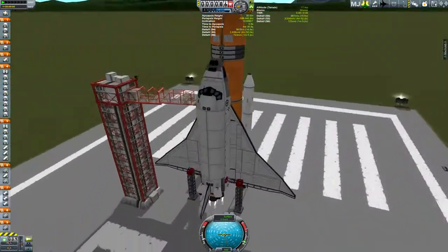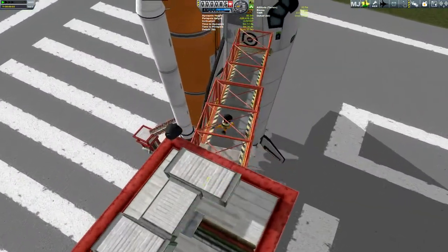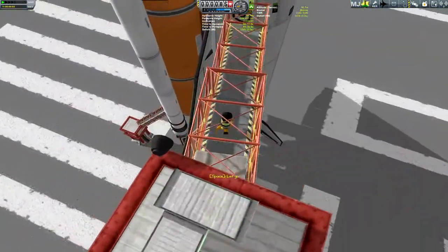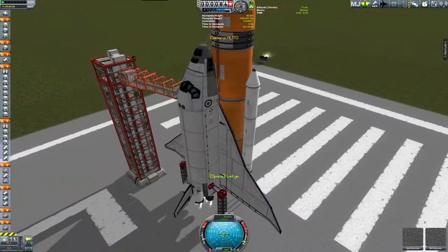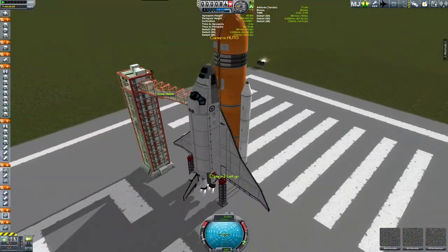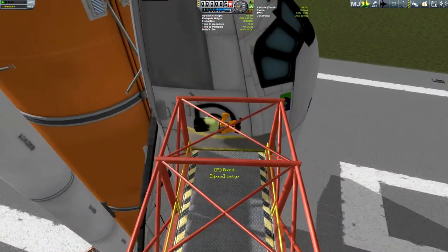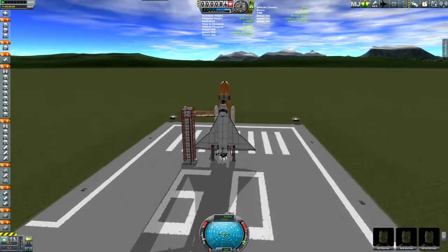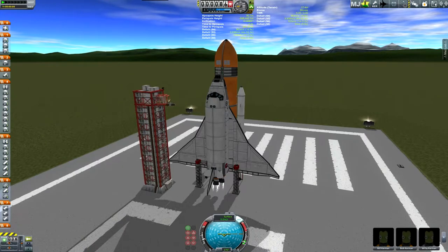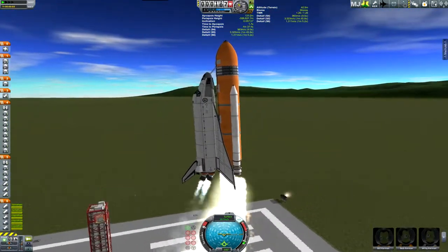So this is the second shuttle after it was repaired — this is also the Shuttle Enterprise. I'm going to be sending four Kerbals up into orbit; two of them will be remaining up there. This shuttle has the second part of the station, which is the science lab. Put all of them in there and attach the clamps. And here we go.